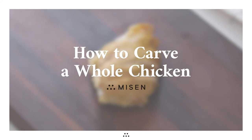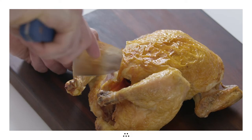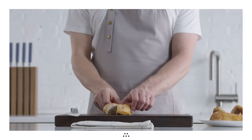How to carve up a whole chicken. Whether you're impressing a crowd or breaking down a raw bird, chicken carving is a skill that will come in handy often. Today we're going to carve up a cooked chicken, though the cuts are the same if you're looking to carve a turkey or break down a fresh bird.